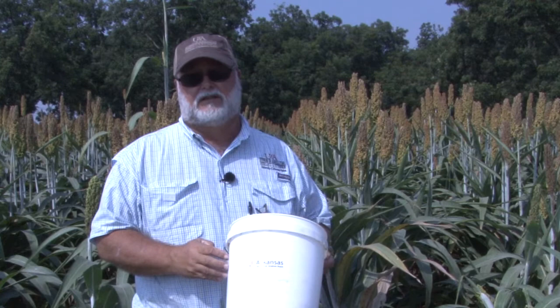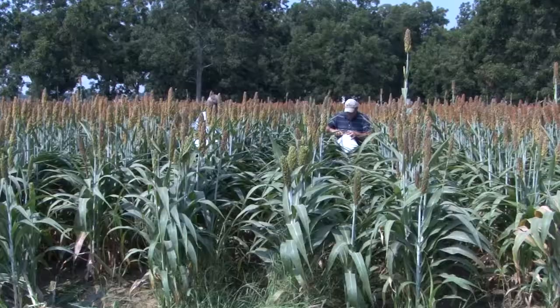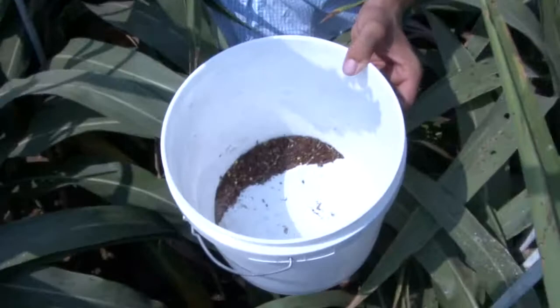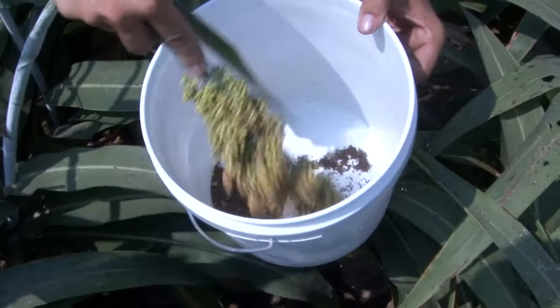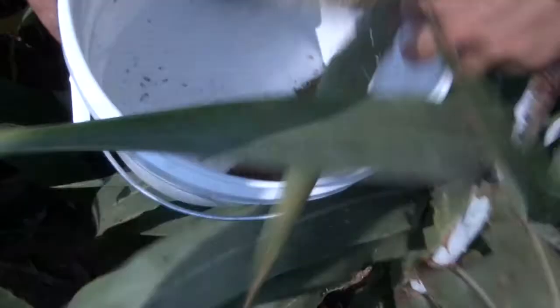We're now a little past bloom in the soft dough stage — that's when worms start coming in in big numbers. The way we use the beet bucket is to look at about 10 heads in an area and do that in four or five places across the field. You take the head over, bend it into the bucket, and bang it against both sides to dislodge the worms. Some milo varieties have very tight heads, so you have to shake it pretty well to get the worms to fall out to the bottom.